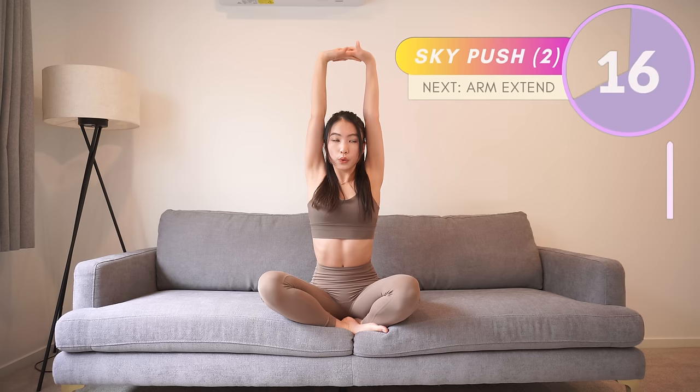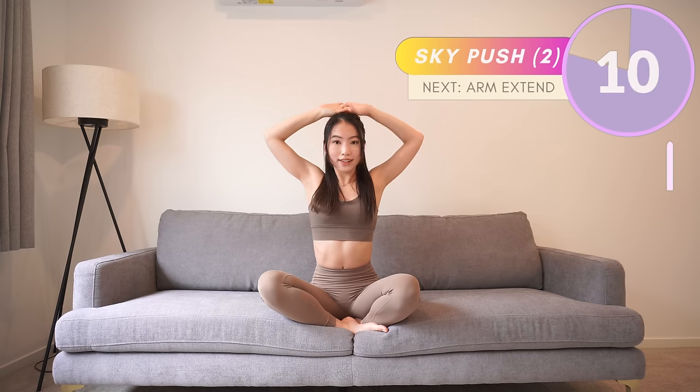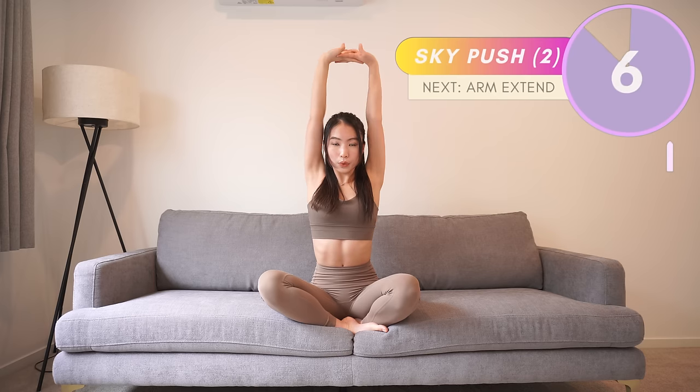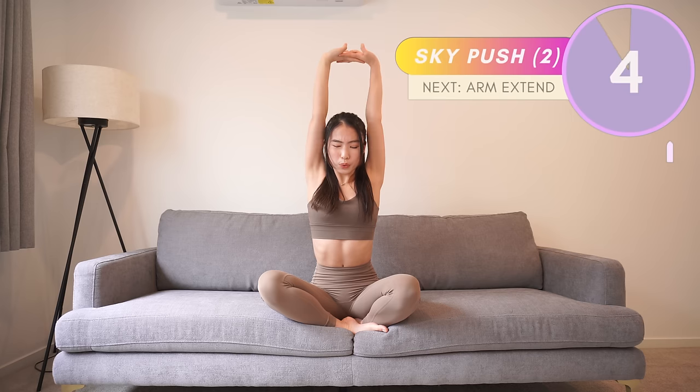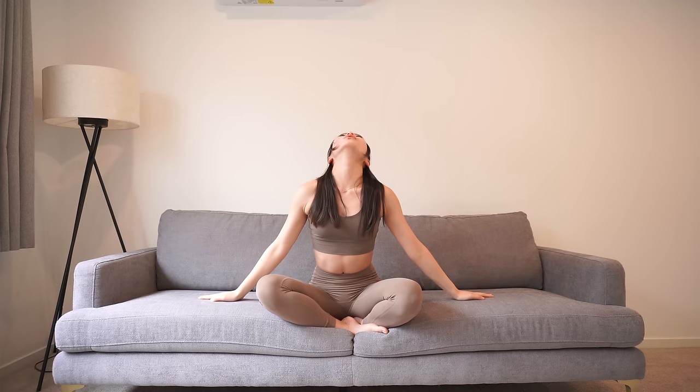Come on, push your hands as high as you can — you can do it! Hold... now rest for a few seconds.